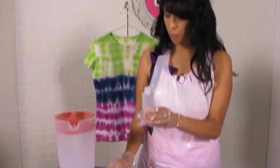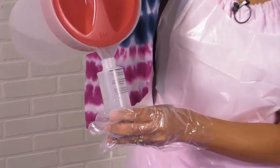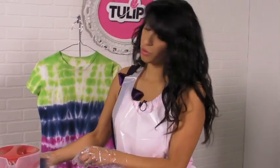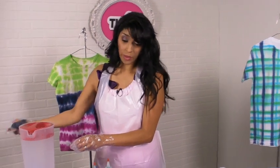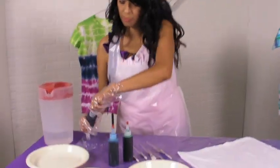Take your bottles and fill them with water. Fill them halfway first, give it a good shake, then go back and add more water up to the line. This will help dissolve and mix the dye. Once the dye is all mixed up, squeeze out a small amount on each of your plates.